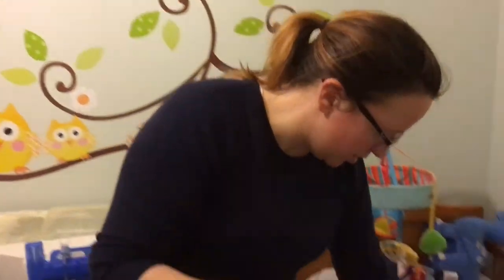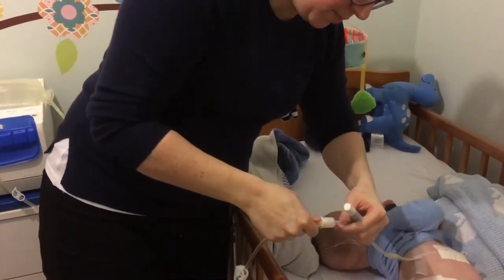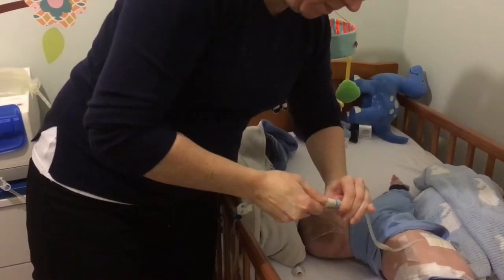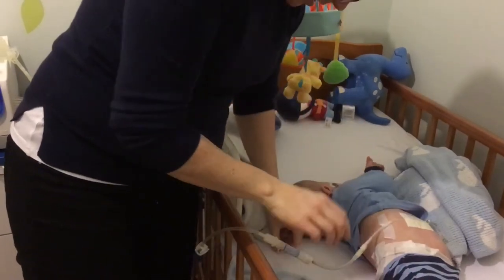So here — this is the patient line, which is about to attach to Ethan's tube. Again I'm not going to talk while I'm doing it, just because of the infection risk. Okay, so that's connected now — let me just undo this clamp.